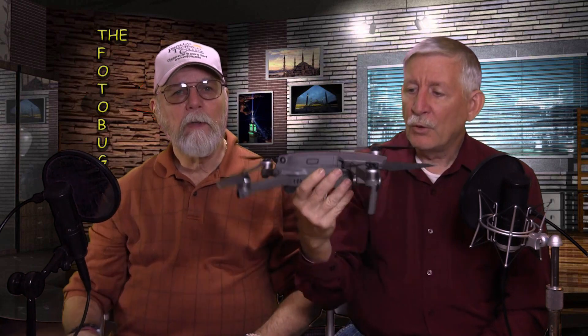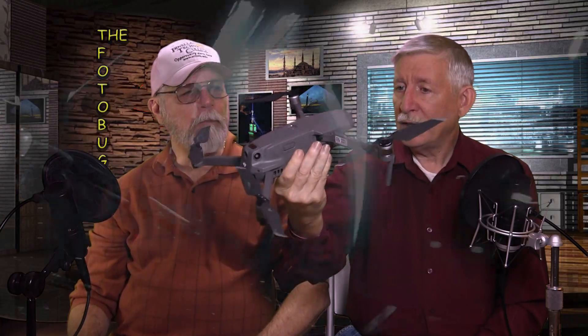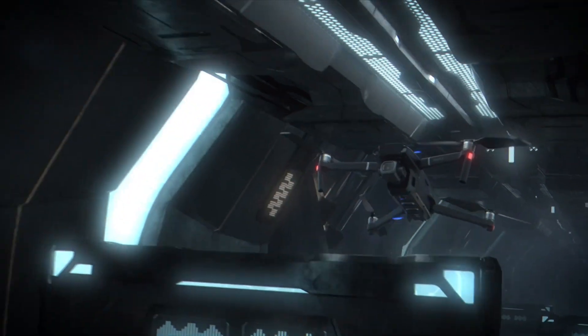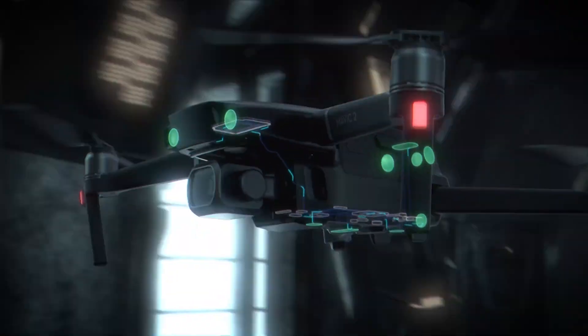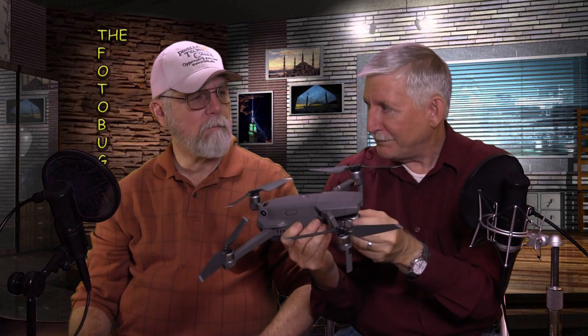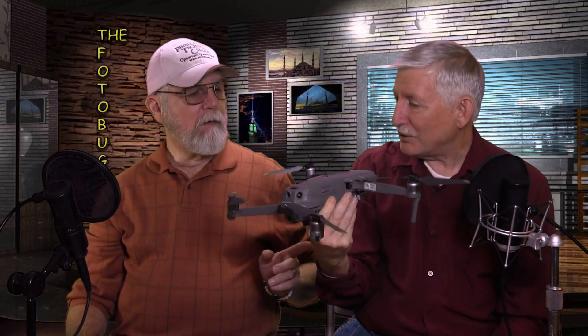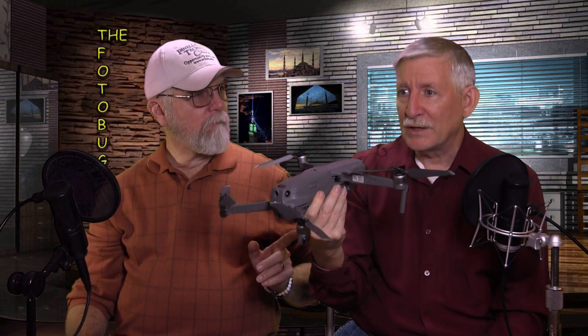The obstacle avoidance is now 360 degrees — cameras on the front, back, underneath, and even above. However, keep in mind this only works in certain modes like tripod mode. In sport mode there is no obstacle avoidance, and it will go 44 miles per hour and run right into a tree or wall. Also at 44 mph, this thing takes time to slow down and stop, so you need to react well in advance.